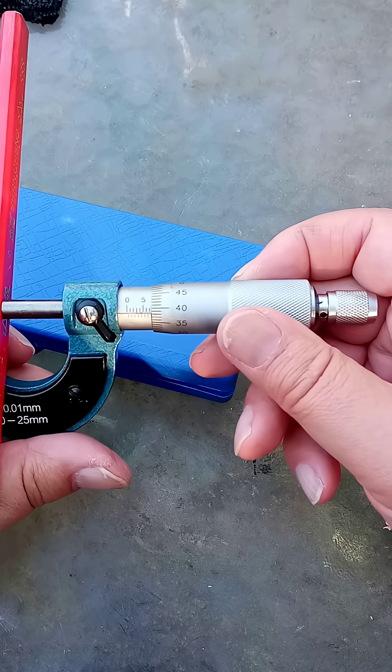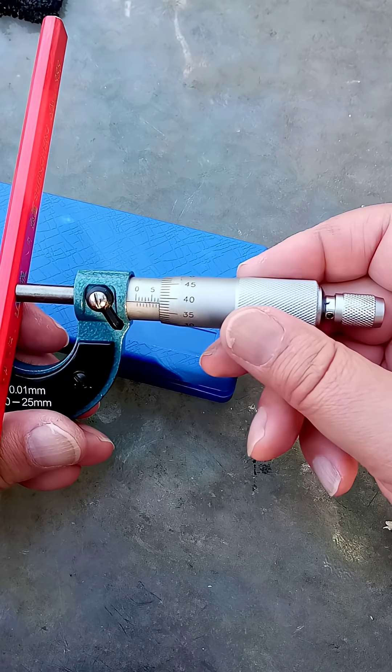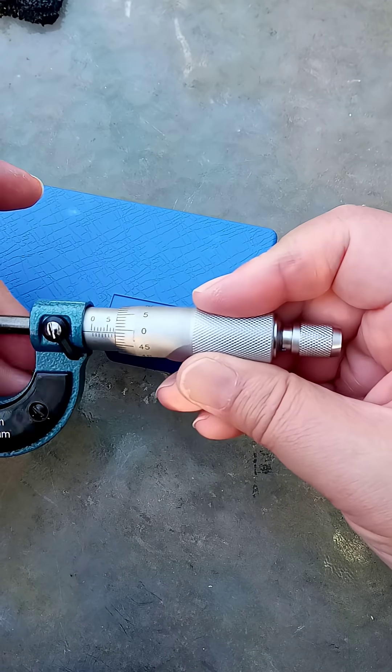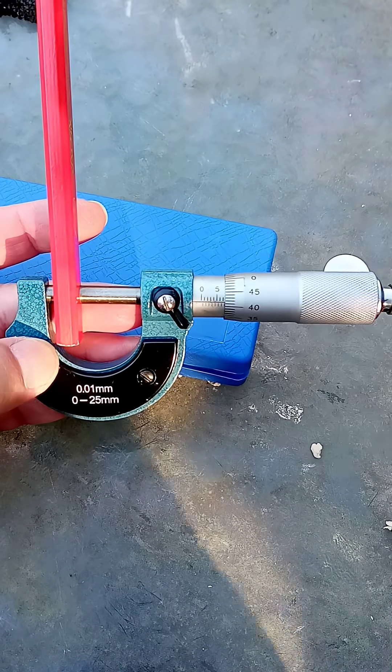And there we go — 7.41. I measured it at 7.41, right there on the analog micrometer. Okay, we're good. We'll see you next time. Thank you.